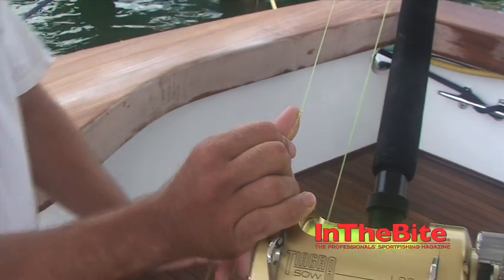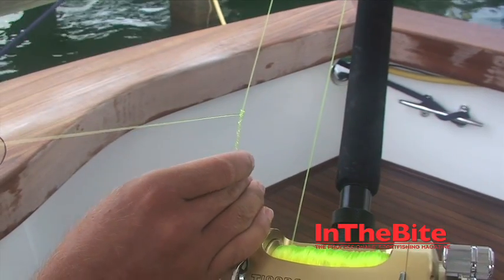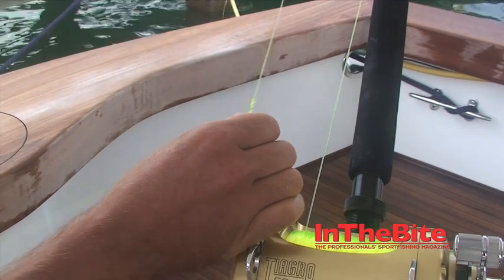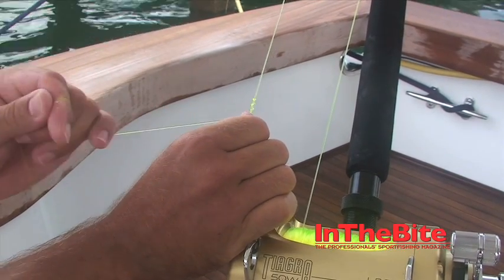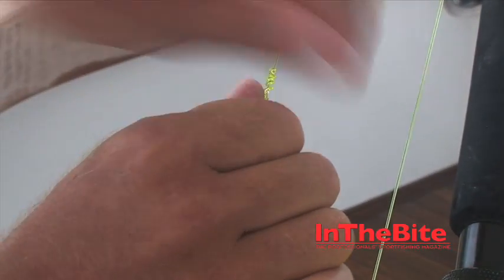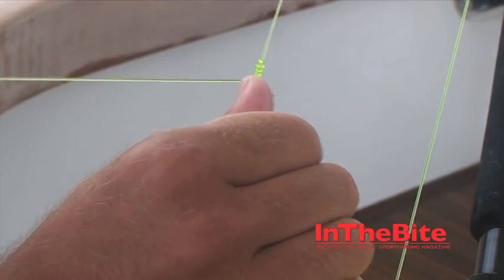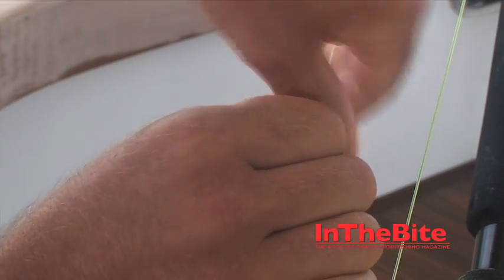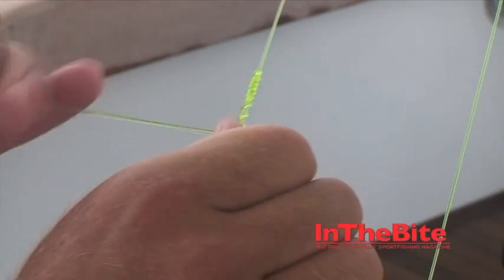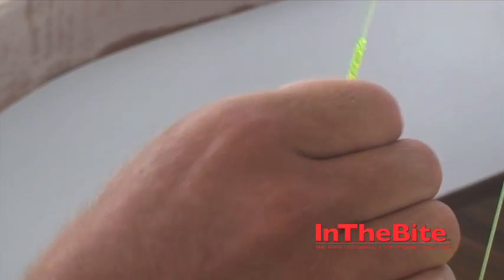Let it come back over itself. Tighten up a little bit more. Once you start it, wrap overhand. I like to start with four wraps and pull it tight, and let it start wrapping over itself. Pinch it with my thumb, do another four. Keeping it tight with your thumb, working that all the way down.